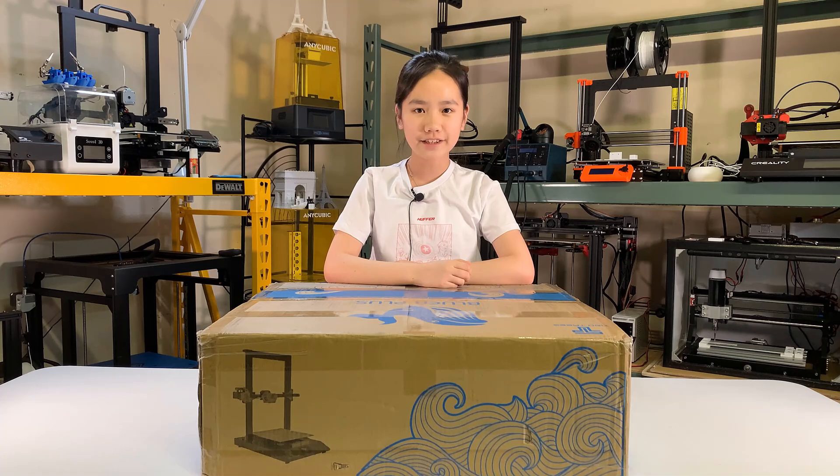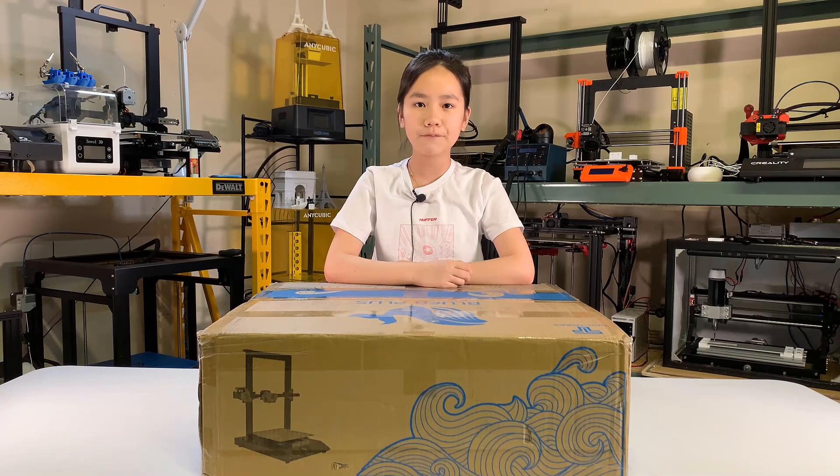Welcome back to Aurora Tech Channel. Today, I will review this 2Trees Bluer Plus larger-scale 3D printer. It has a build volume of 300x300x400. It also has a pretty good hardware configuration, which I think is way above its price. Let's take a look at the configuration and see if you also think this is a good deal.